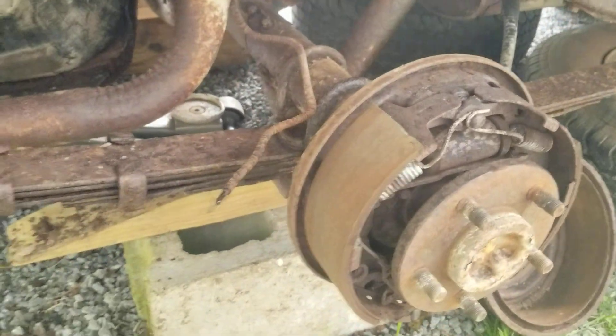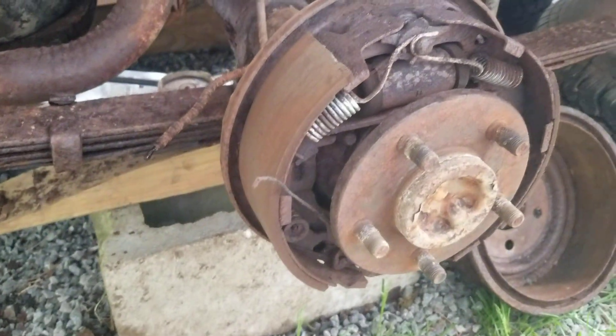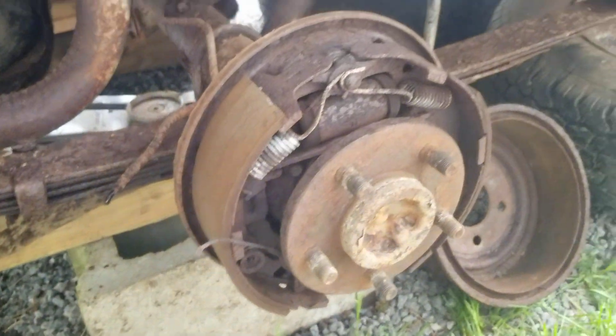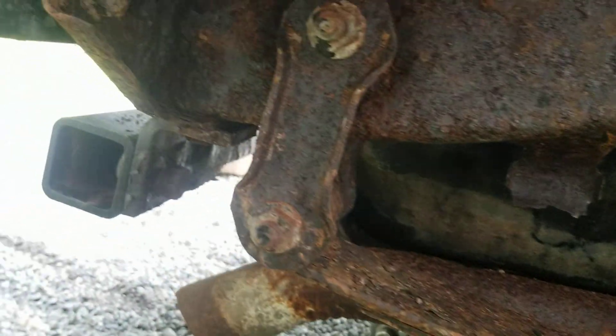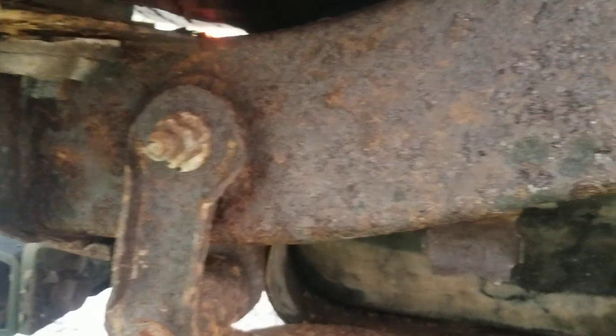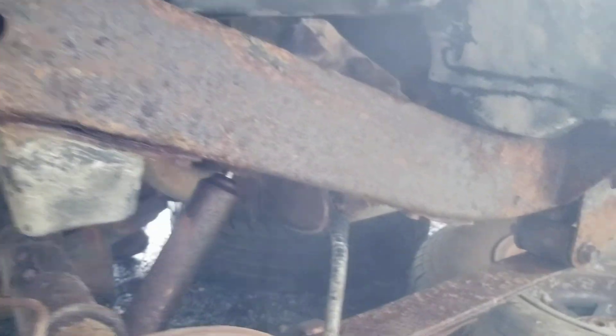Same on this side — the lines are completely gone and the parking brake is gone. The frame is just a little bit off, but I've been beating on it with a hammer and I can't knock any holes in it.